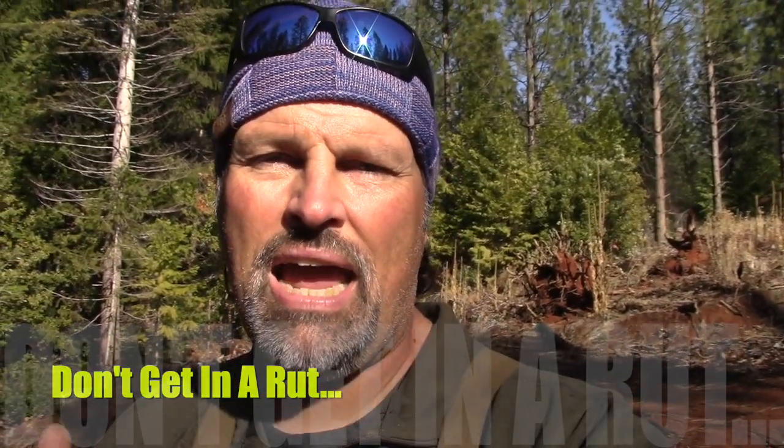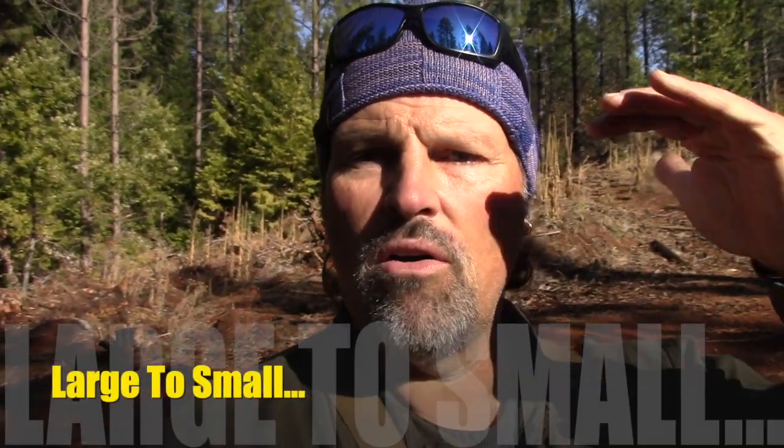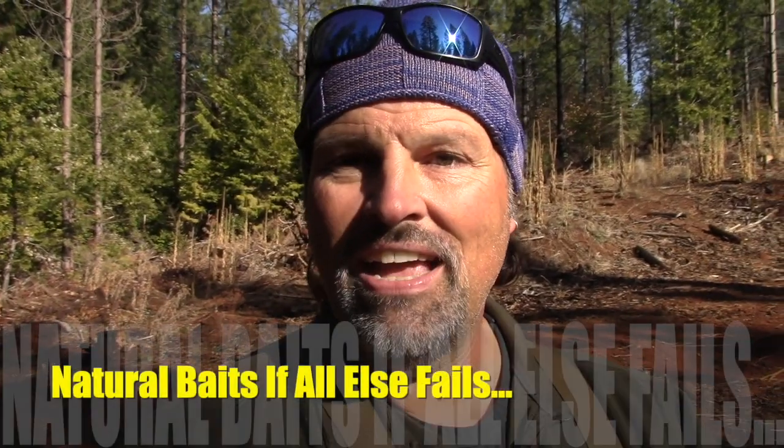That's my systematic approach to trolling. I might bounce from one category to another throughout the day depending on how conditions are changing and how the temperament of the fish are changing. When you go to a lake, have a systematic approach in mind. Start off aggressive, then scale back your approach to match the temperament of the fish, and be ready for that temperament to change throughout the day. That's going to put you a long way down the road to consistent success. Think: aggressive to passive, fast to slow, large to small, to natural bait if necessary.